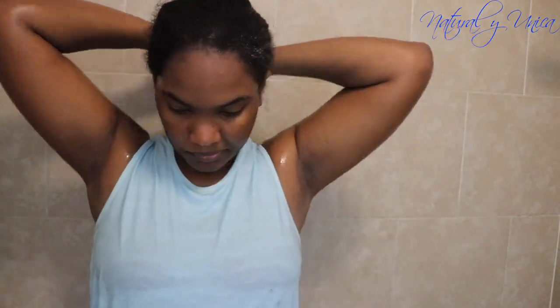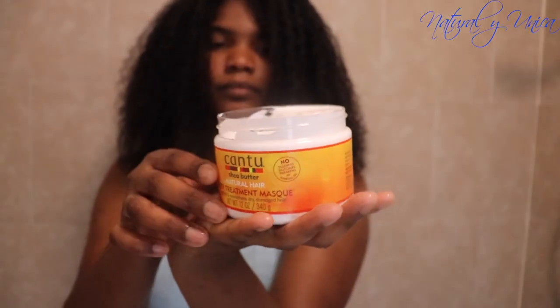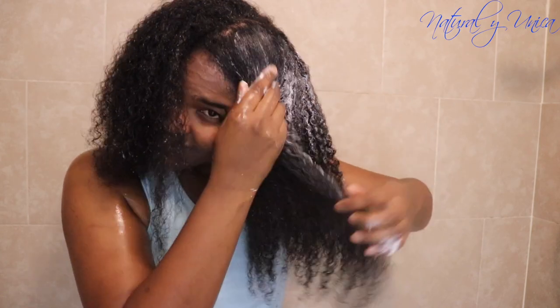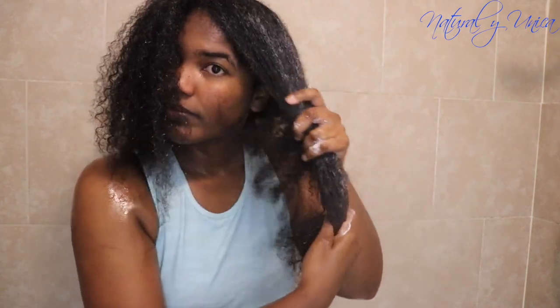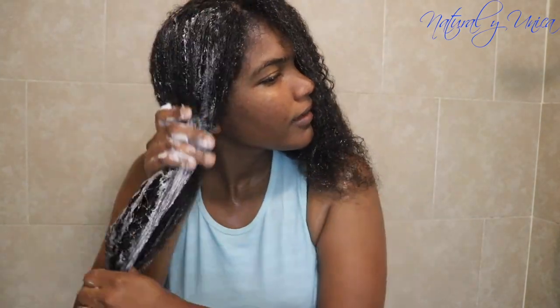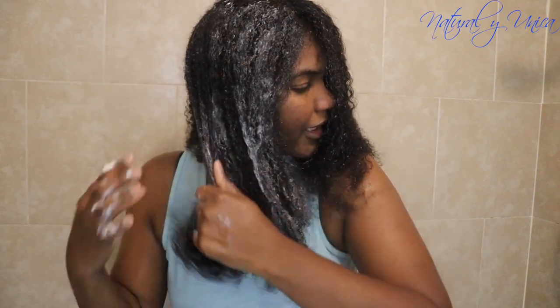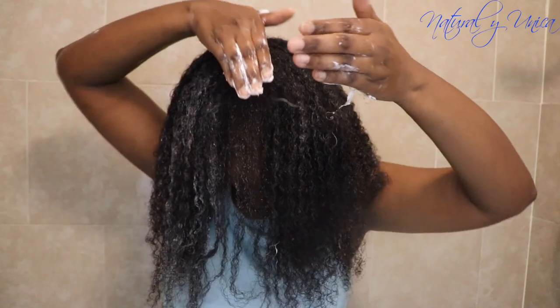Now I'm adding the deep treatment mask all through my hair, including the scalp. The instructions say to leave it for 30 minutes using a shower cap, but I don't have a shower cap. I always use a plastic grocery bag instead — they're always available and they hold perfectly. So now I'm adding all of this into my hair and massaging my scalp as well.